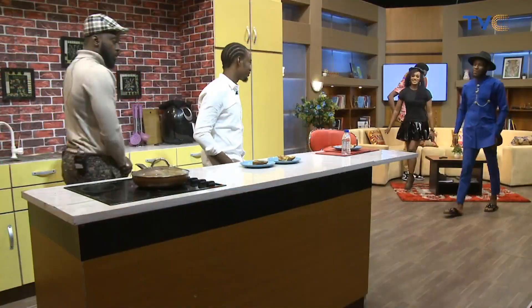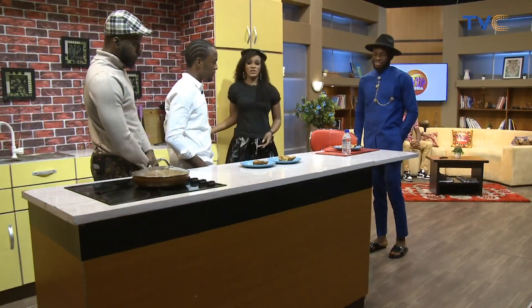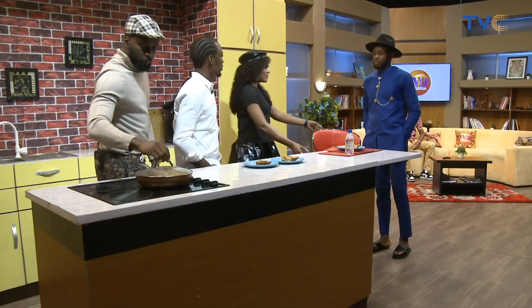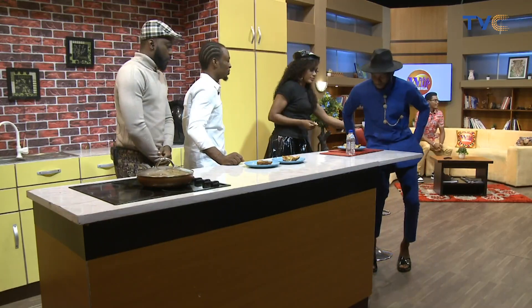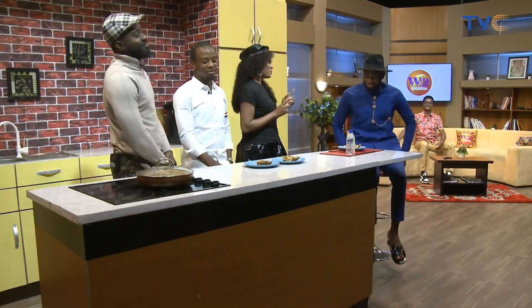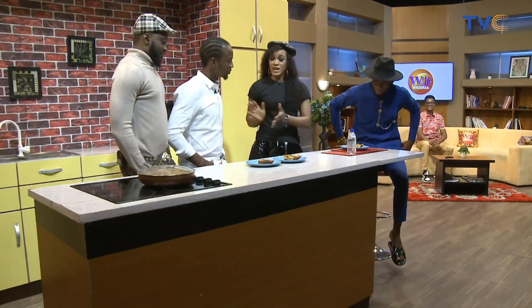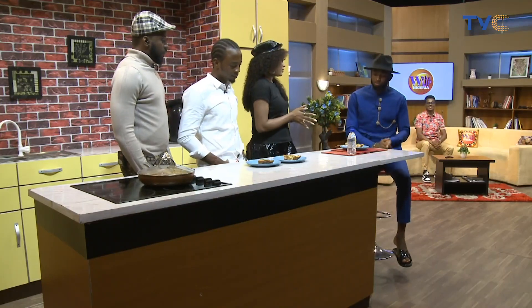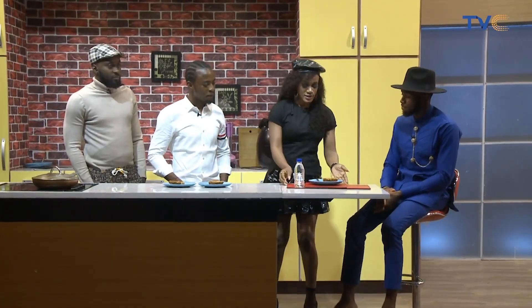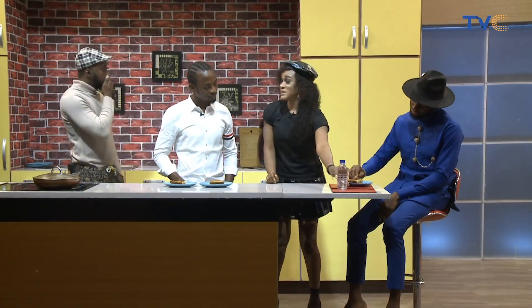Welcome to the kitchen. This is Chef Daniel, and that's Michael over there. Please have a seat, go ahead and sit down. Let's serve you breakfast. Chef Daniel has been hard at work. This is egg and plantain frittata. It looks nice — we would like you to have a taste and let us know what you think. It looks like pizza!